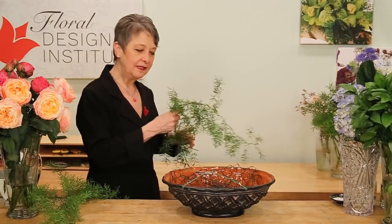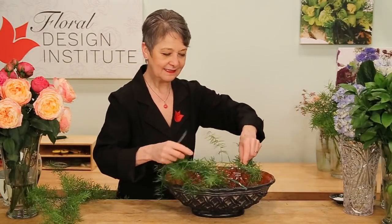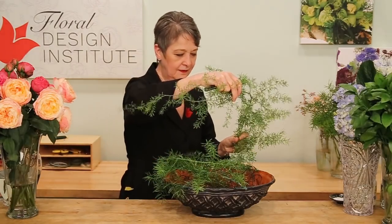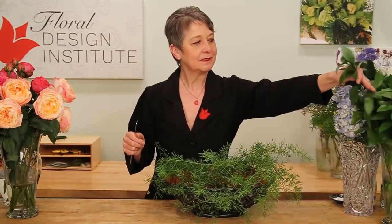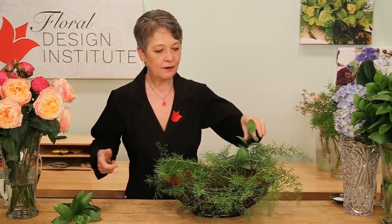To conceal my mechanics, I start with a bit of foliage. Springer eye is fabulous — nice and drapey. The beauty is you can give it a cut, feed it into your armature, and then just wrap it around back on itself, back into the armature at the other end. Repeat that — feeding it into the armature and then wrapping it around. With just two pieces, you get a lot of your mechanics already concealed. Then coming back with some Ruscus, stripping foliage that would be below the water.